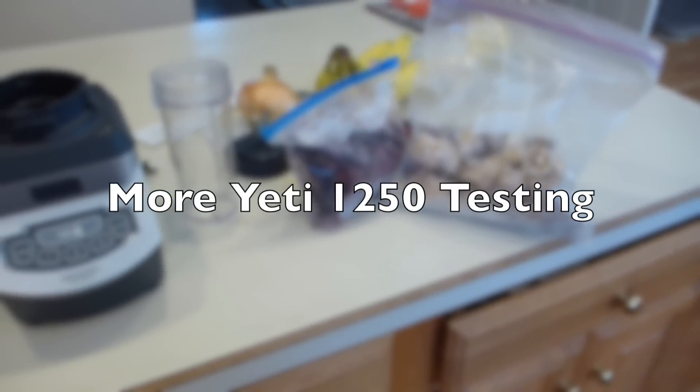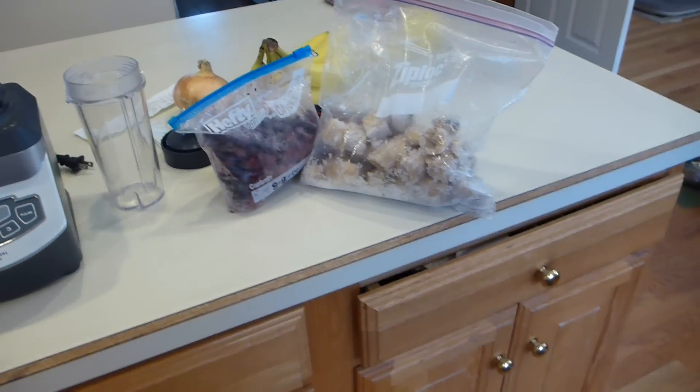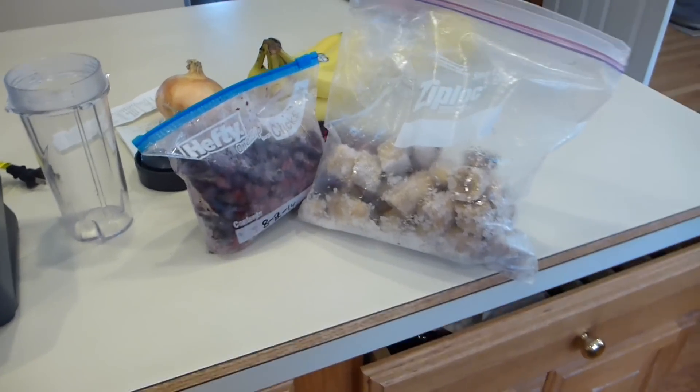I got some questions from people about what the Goal Zero could run and if it could be used as a household alternative energy source.